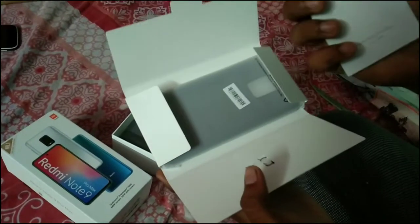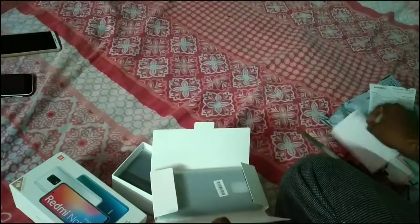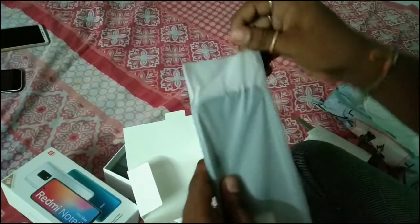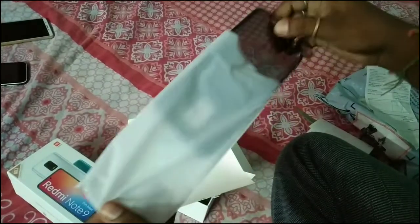This is the warranty card and the phone card included. The back color is black — it's a good back, smooth on the boundary.